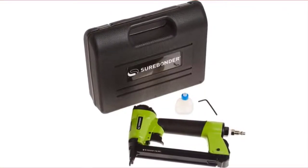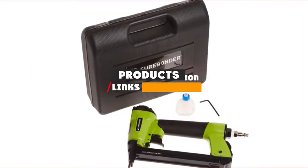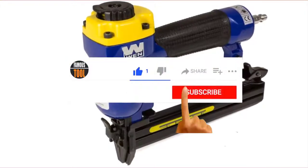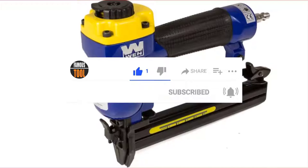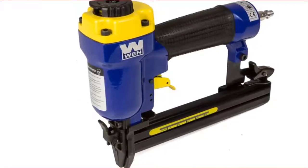Check out the description to find out their prices and more information. I've included the links in the description below. If you are here for the first time on our channel, please subscribe and hit the bell button for daily video notifications. So, without further ado, let's get started.